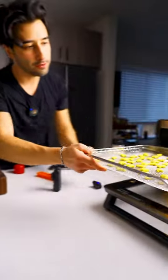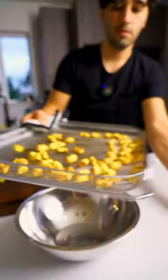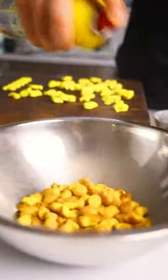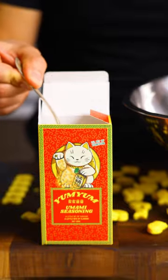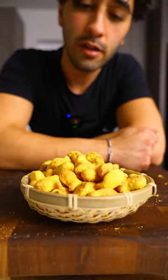Tossing these in at 350 convection. Tossing in some cheese powder then a little bit of yum-yum. I'm not really a baker, but I'm telling you.